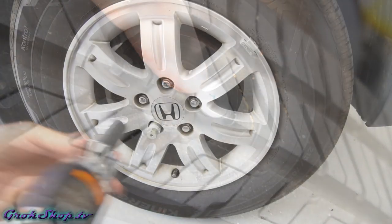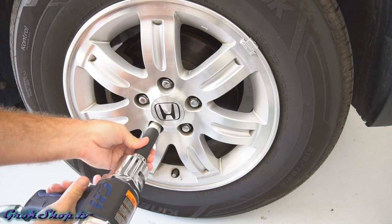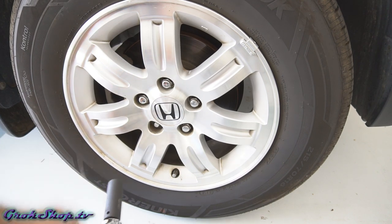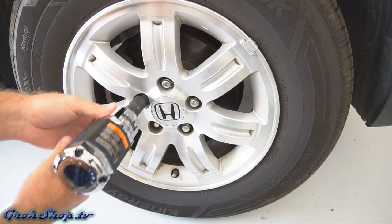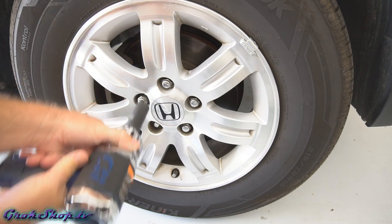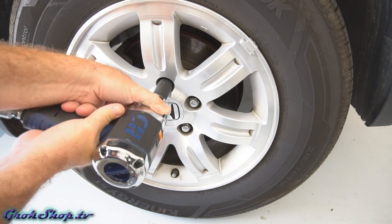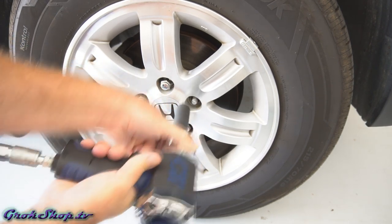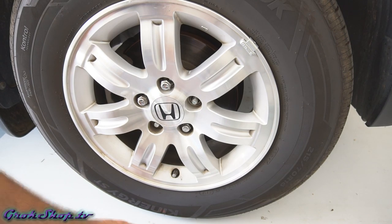It is very much possible to make this repair with the wheel on the car, especially if it's one of the front wheels, because you can turn the wheels out and rotate the tire to get to the damaged area more easily. The rear wheels are a little more difficult. My puncture is actually on the front tire, but in the interest of better quality video I decided to take it off.